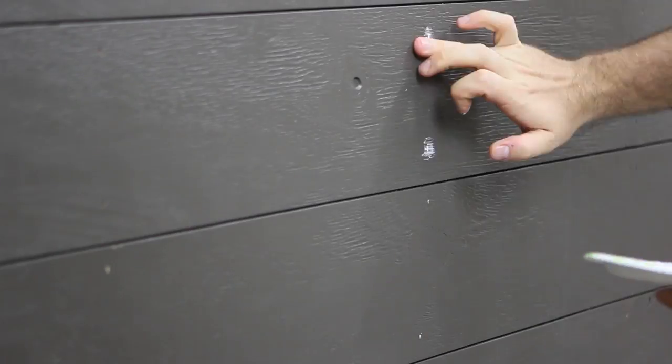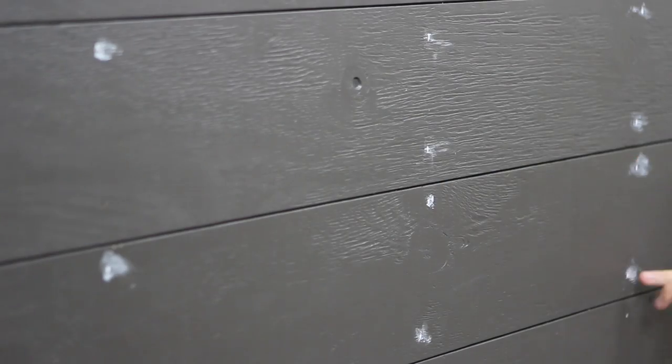To patch the nail holes, we used a paintable caulk, and once dry, came back and painted it to match the shiplap.